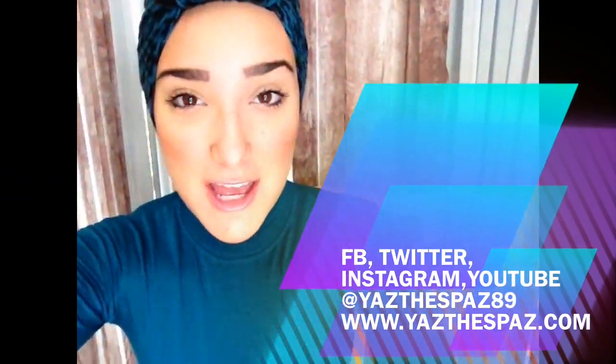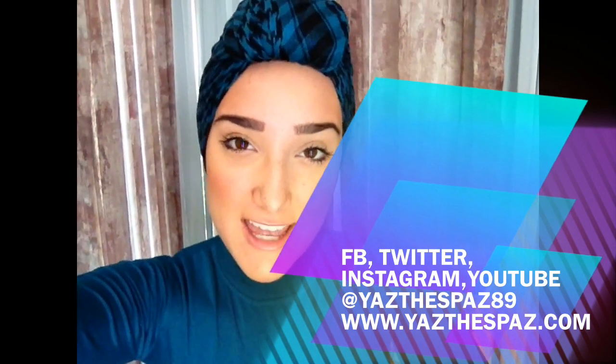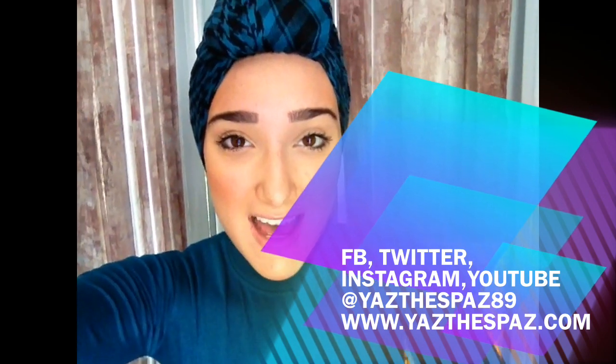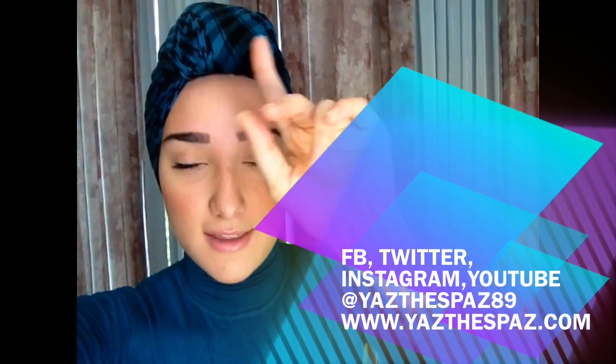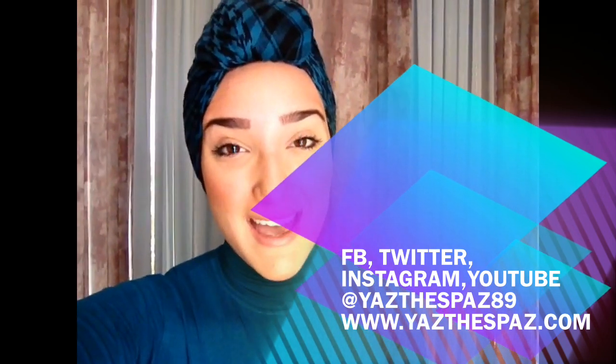Inshallah, until next time — Ramadan Mubarak. Assalamualaikum! And don't forget, you can find all these hijab styles on my YouTube channel, yazthespaz89, and you can also find me on my Facebook fan page, facebook.com/yazthespaz. You can follow me on Instagram at yazthespaz89. And you can find all these hijabs at yazthespaz.com. Assalamualaikum! See you next time.